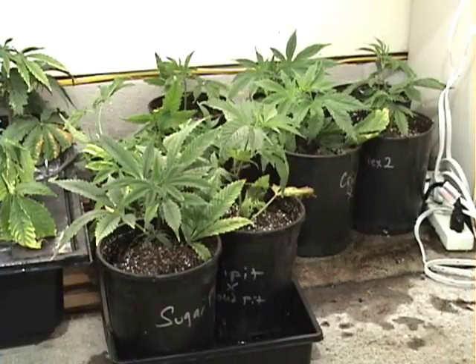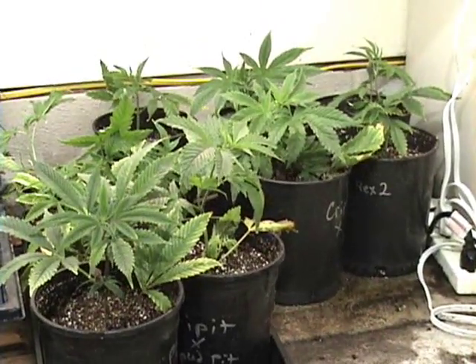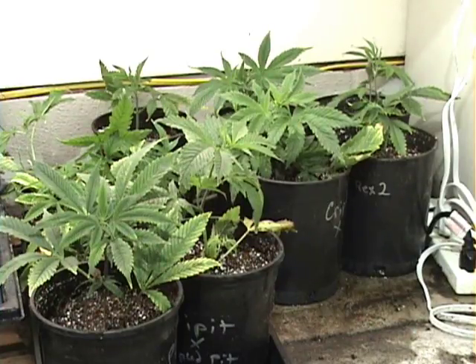In a week, we can plant these into large buckets and let them begin the full growing cycle. The small buckets are also nice because we can store the plants here while we're getting ready to plant. You can leave them in the small buckets for quite a while.